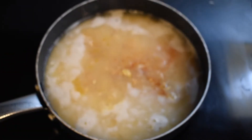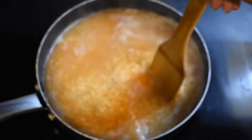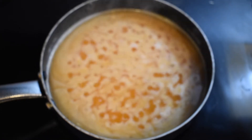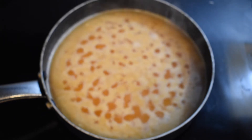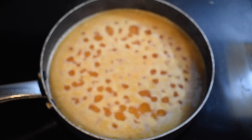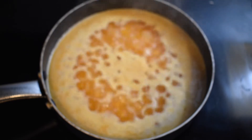Then add in my seasonings: caldo de tomate, caldo de pollo, garlic powder, and onion powder. Stir it around to make sure everything is in there and the seasonings can start flavoring it up. From this step you want to make a high simmer for five minutes, so turn up the heat to medium-high and let it sit for five minutes.